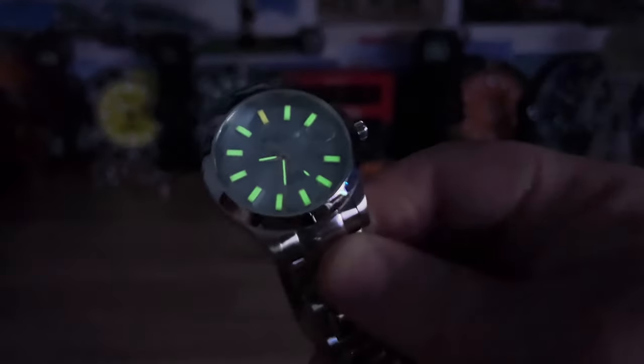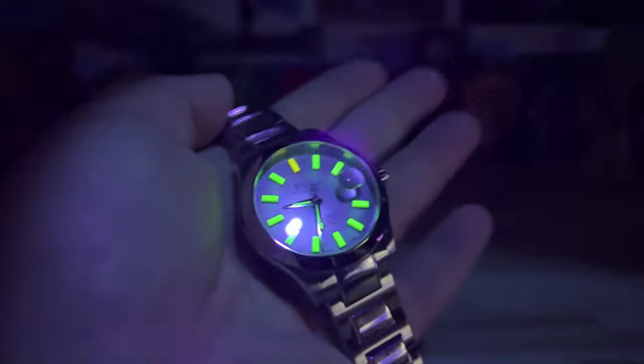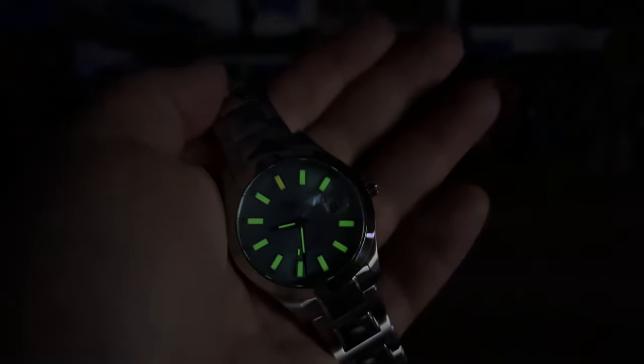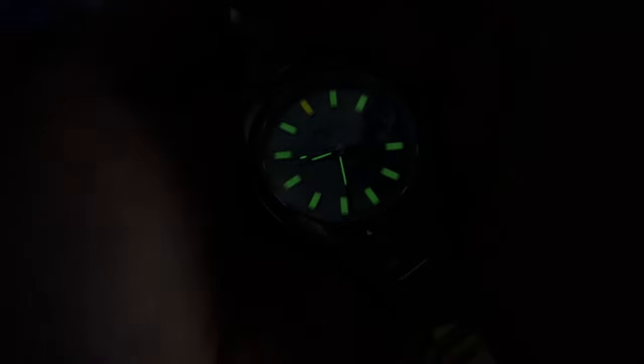There's the UV light — let's kill the lights and see how this shows up. You can definitely see green and then orange. If I shine the UV light on it, it really comes alive. Even without the UV light, once your eyes adjust to complete darkness, that's the beauty of tritium watches — it blows away regular superluminova or anything like that.